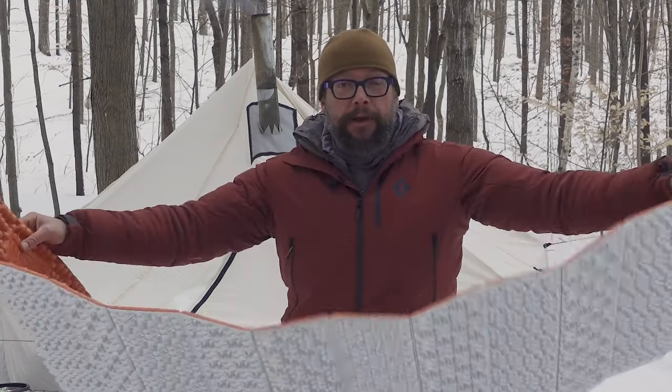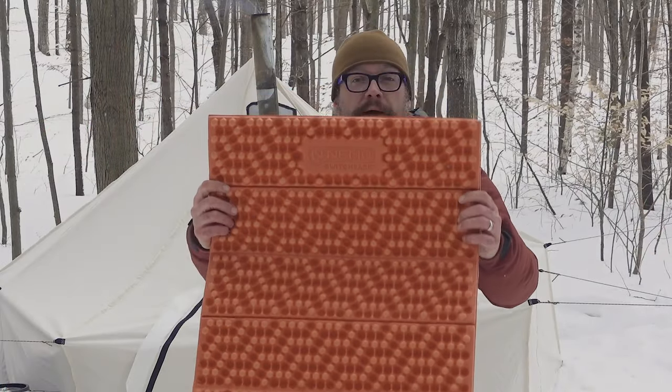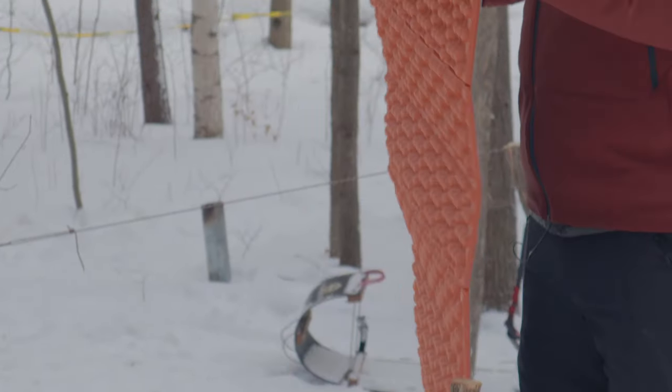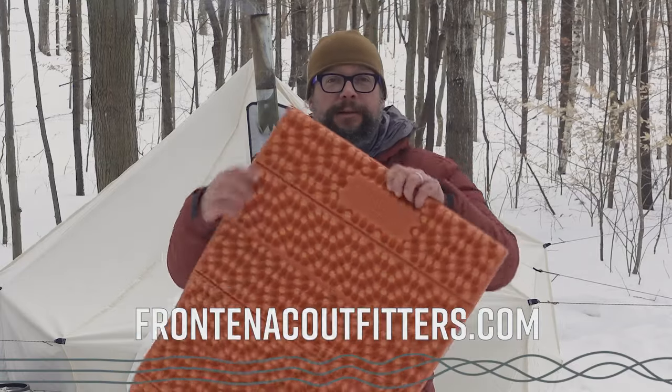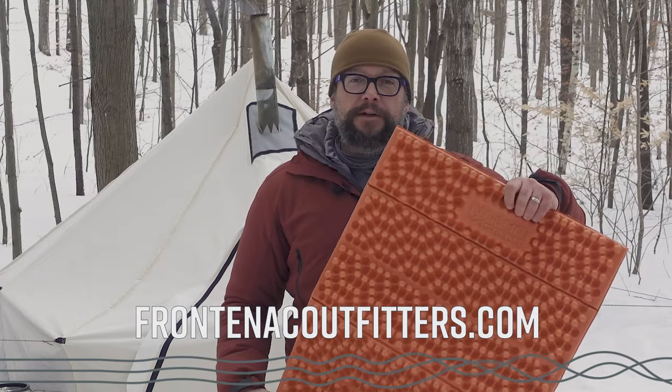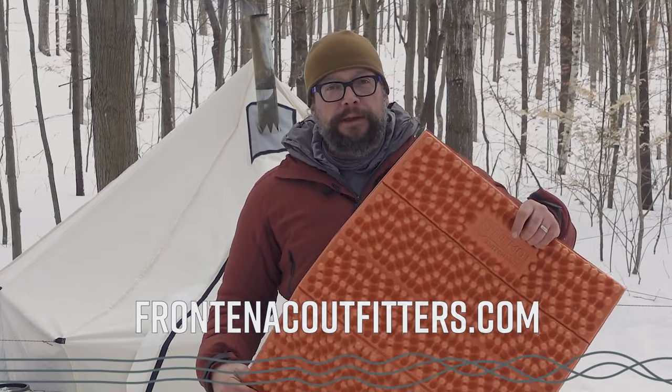It folds up and unfolds really easily, just like that — really comfortable. It does have a reflective layer on here, so this thin layer of reflective material is going to help reflect body heat back up to you instead of losing it to the ground. That's about all there is on the Nemo Switchback. For more information, check us out online at frodakoutfitters.com. If you have any questions, feel free to give us a call.